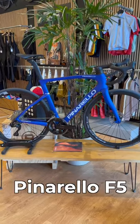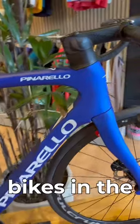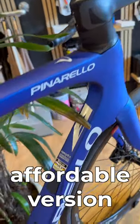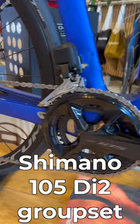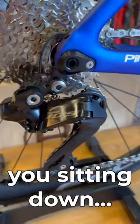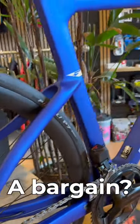This is a brand new Pinarello F5 — the cheapest of three new bikes in the F series, aimed at being a more affordable version of the pro-level Dogma race bike. It gets a Shimano 105 Di2 groupset, Fulcrum wheels, and it costs — I hope you're sitting down — £5,250. A bargain?